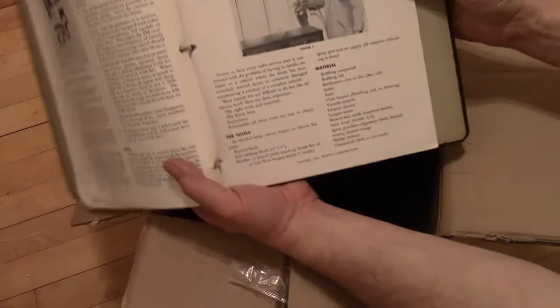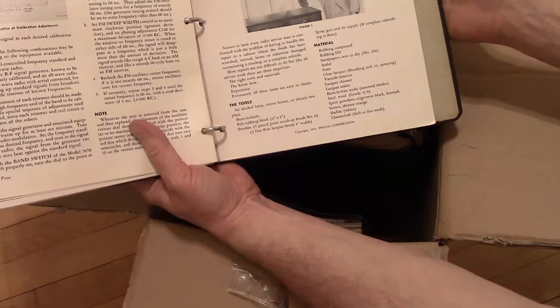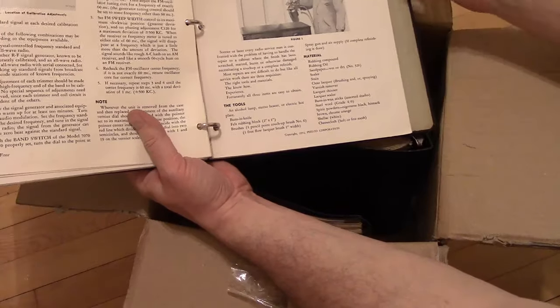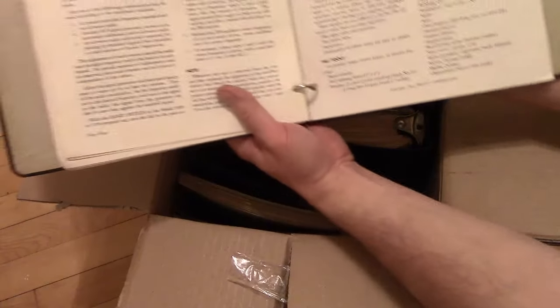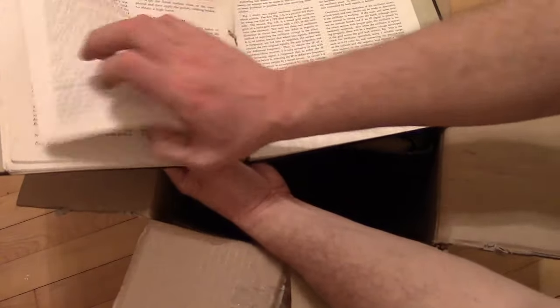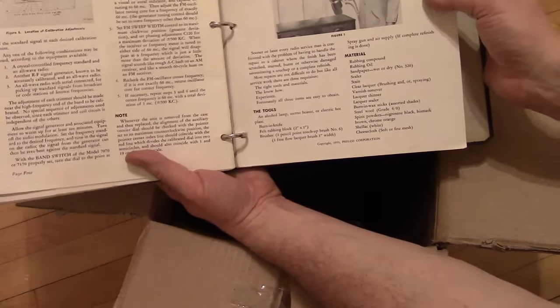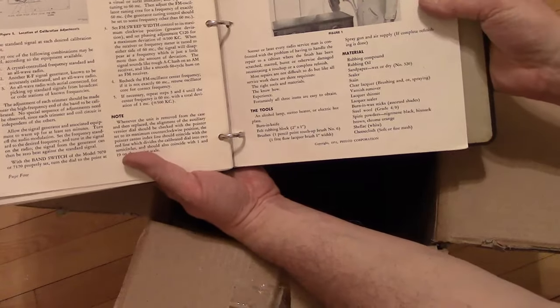Somebody posted some notes similar to this dealing with radios. I think some of the restorers out there would appreciate if I could scan this and post it online. These are tips for how to touch up cabinets back in the day.